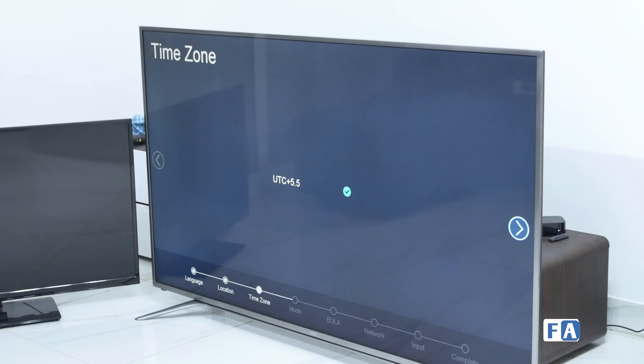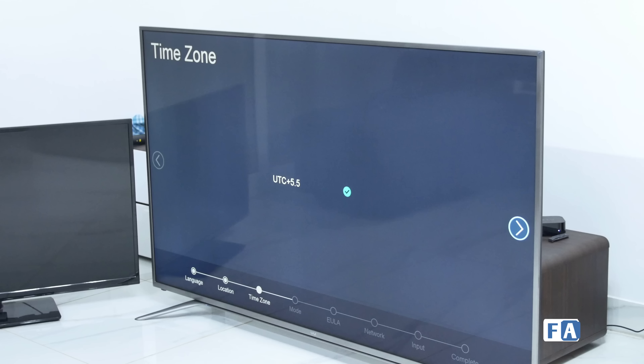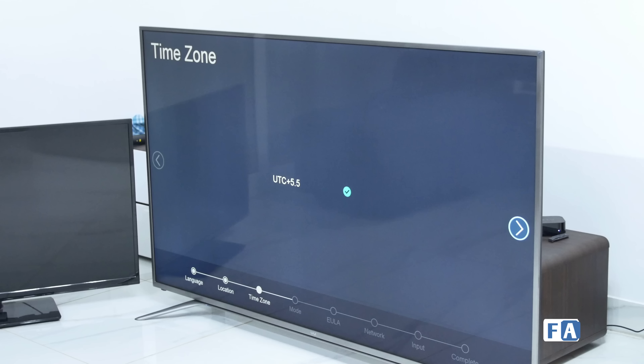Hi guys, I'm from 419 and I'm going to be unboxing a massive 4K TV today. It's probably one of the cheapest 4K TVs you can buy — the Woo 4K TV, a 65-inch television. The model number is in the description. It's available on Flipkart and it's priced at about 120,000 rupees or 1.2 lakhs. For that price you get a 4K, 65-inch TV. I don't know if it can fit in the wall here, but we're going to try it out.